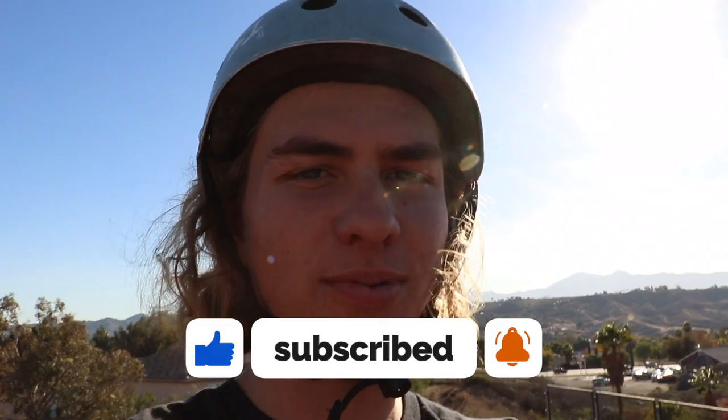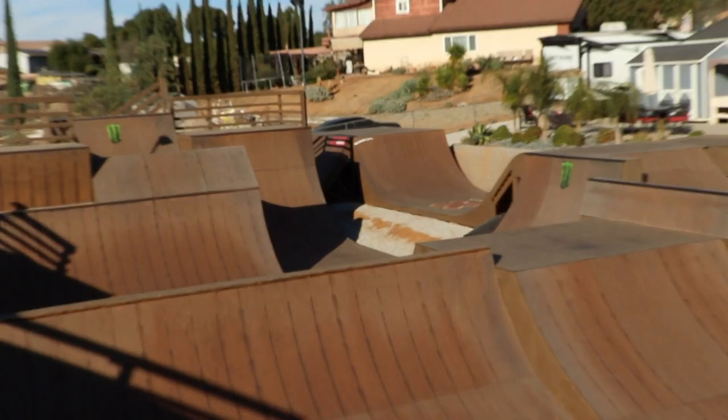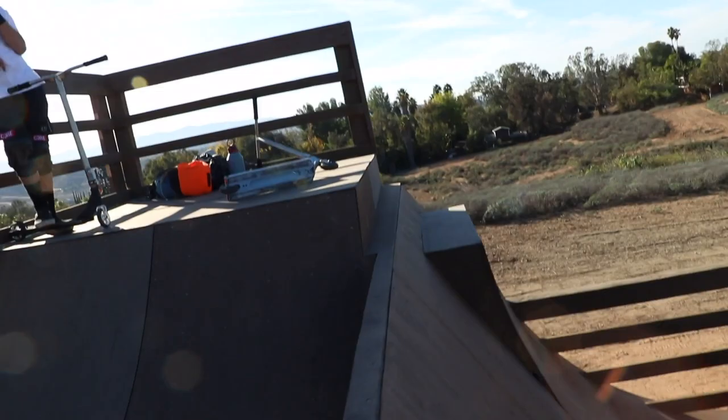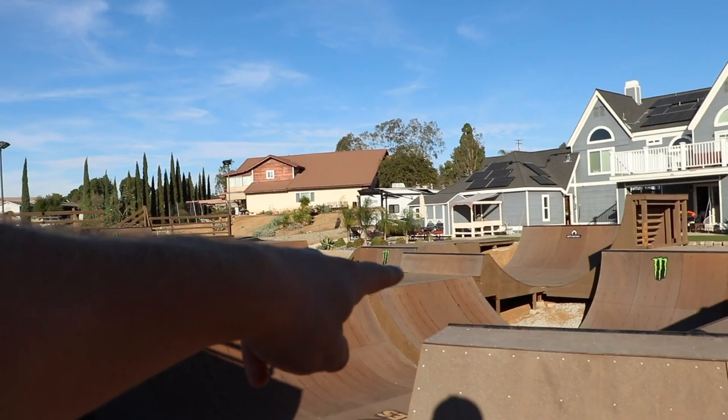All right, I'm gonna turn around and you guys are gonna see every action sports athlete's dreamland for a backyard skate park. Check out this skate park — you wouldn't even think this is in a backyard. There's a huge step-up back here. You're gonna see me riding this the most in this video because I love step-ups. They're like my favorite ramp, especially if they're built right. You've got a massive roll-in and then just a perfect step-up.